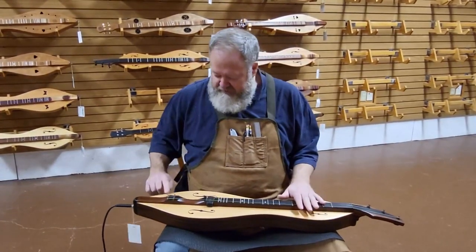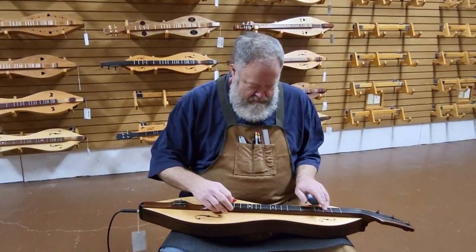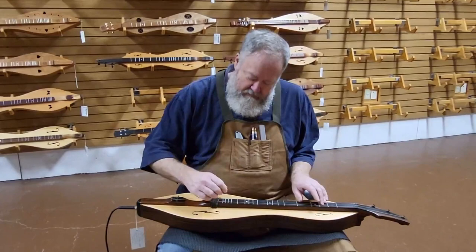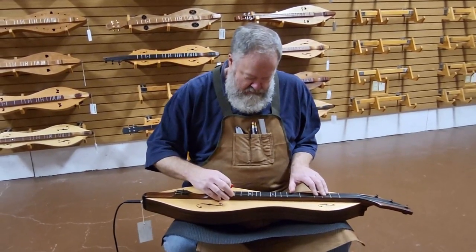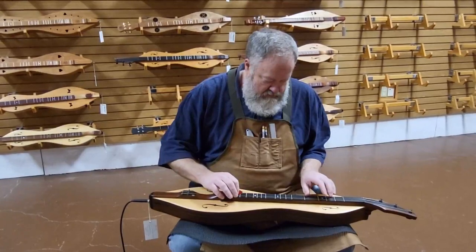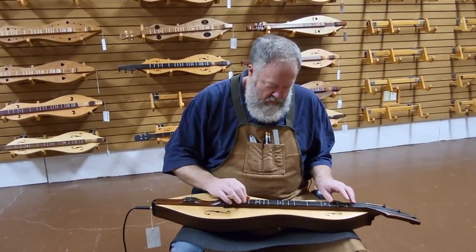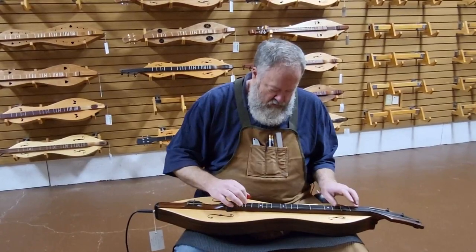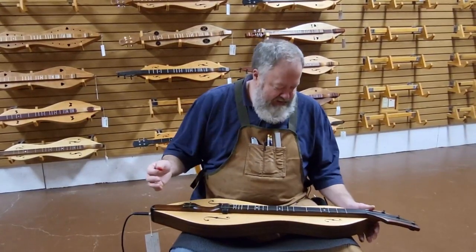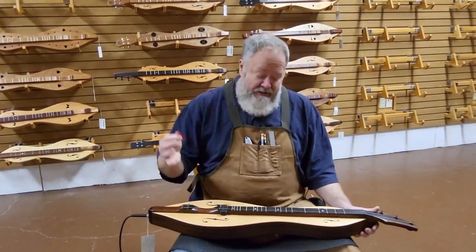Here's the pickup at about half volume on the instrument. Other than volume, the biggest thing you're going to hear is sustain. With the pickup, it picks up the smaller vibrations of the string — it just goes and goes and goes, which is wonderful.